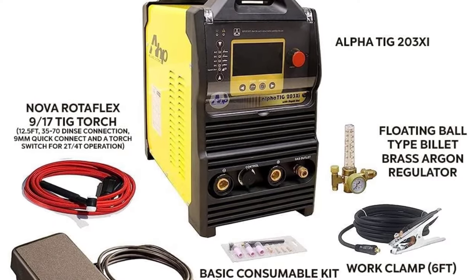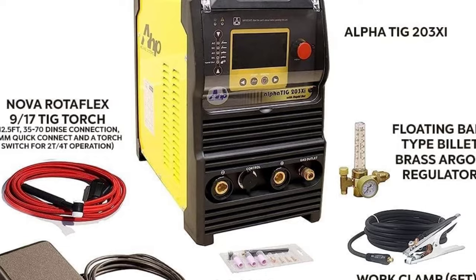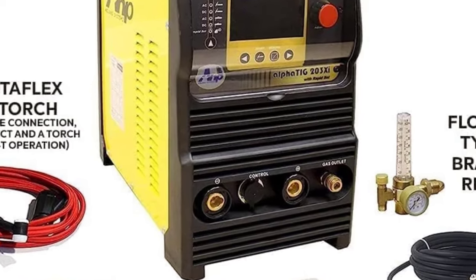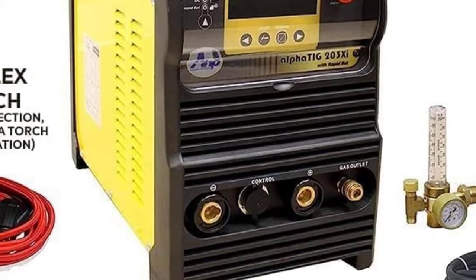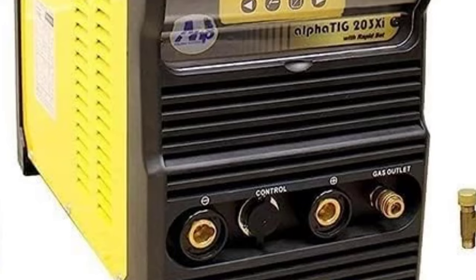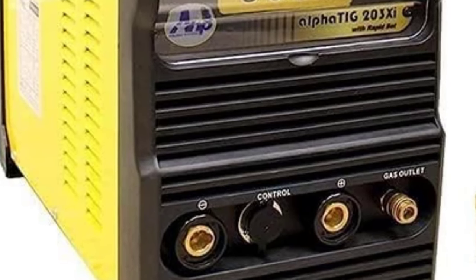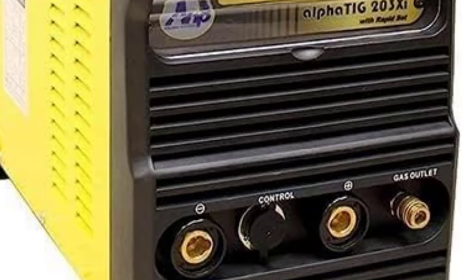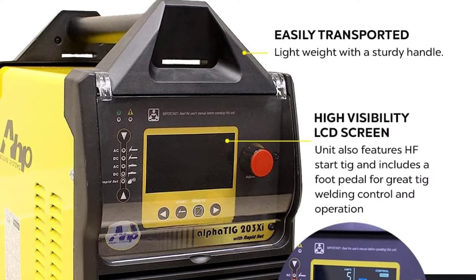Beyond TIG welding, this machine is also an excellent dual-voltage stick welder. It starts arcs easily, but like many inverters, it may struggle with 6010 rods. The front panel includes a large LCD display for easy operation. The AHP Alpha TIG 203 SHU is versatile, suitable for welding stainless steel, aluminum, steel, alloy steel, and thin-gauge materials.